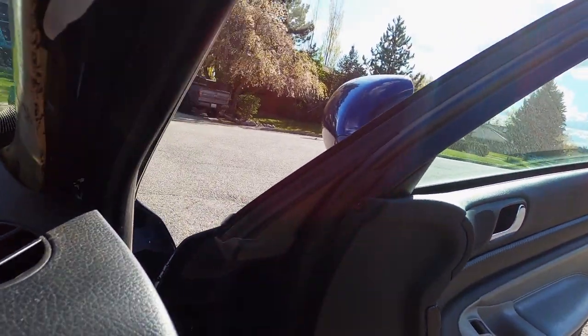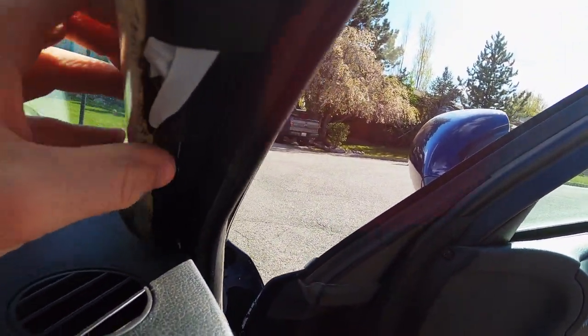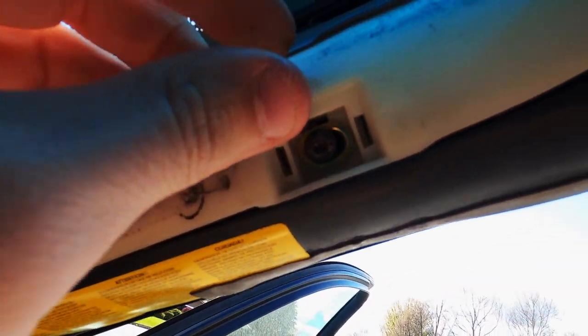As of now, when you drive the car, this is where your eyes are drawn to on the interior, and I really don't want that to be the case. It's a major eyesore, so it's been something I've wanted to replace for a while.